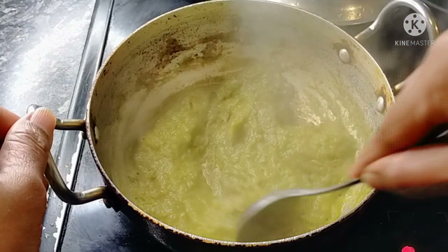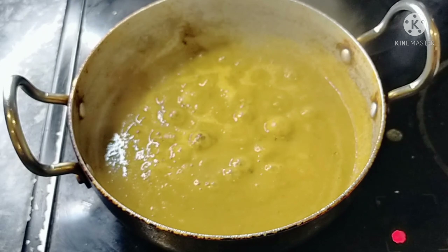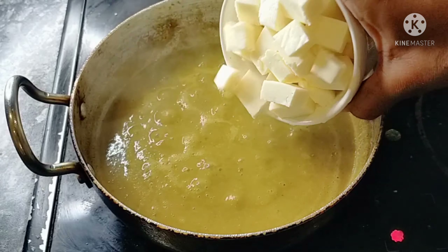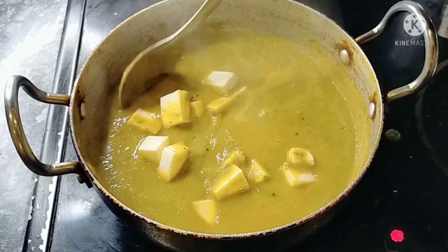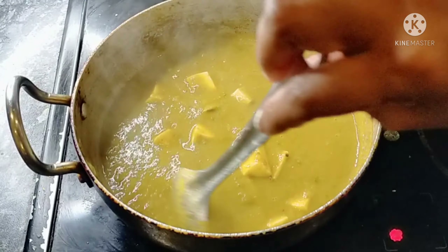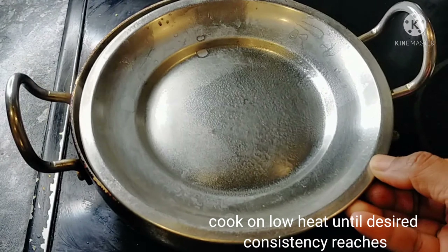Add some salt to the pan. Add 1 tablespoon of cream and a little milk. Add 1 tablespoon of curry — it will enhance the taste. Add 200g of paneer cubes and stir on low heat. We are going to cook for 5 to 8 minutes.